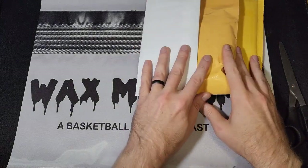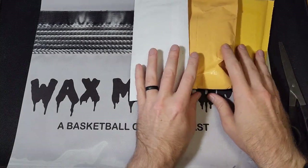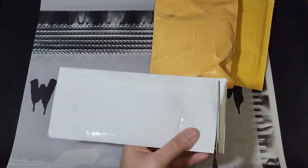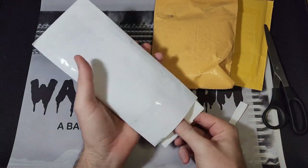What's up guys, this is Kyle from Wax Museum back with another mail video. I've been sitting on at least one of these for a little while now, so ready to get this stuff opened up, ready to talk about it, scan it, and all that fun stuff that comes with a mail day.